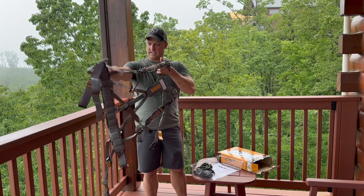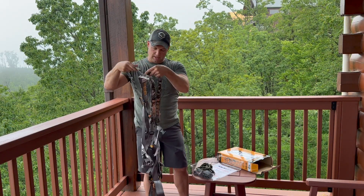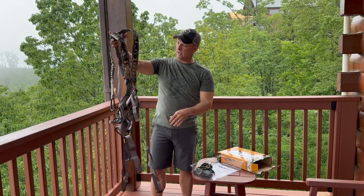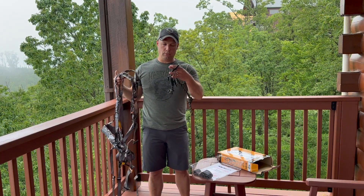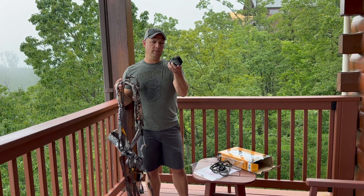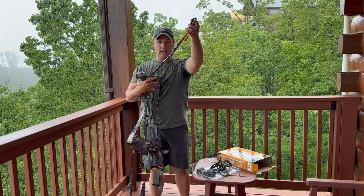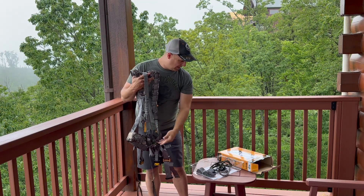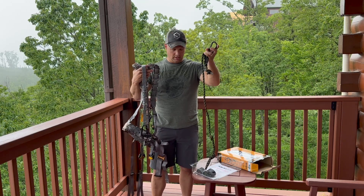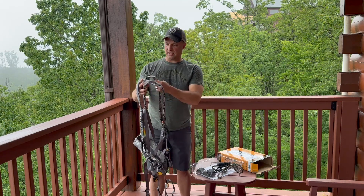So this here is the harness itself — very little to it, lightweight. Here's the lineman's rope that comes with it. There's also the tree strap that goes around the tree and ties off with the included carabiner to tether off the back of the harness. On the lineman's rope, it also comes with the prusset system and a carabiner. On the other end, you can use the carabiner on the tether.